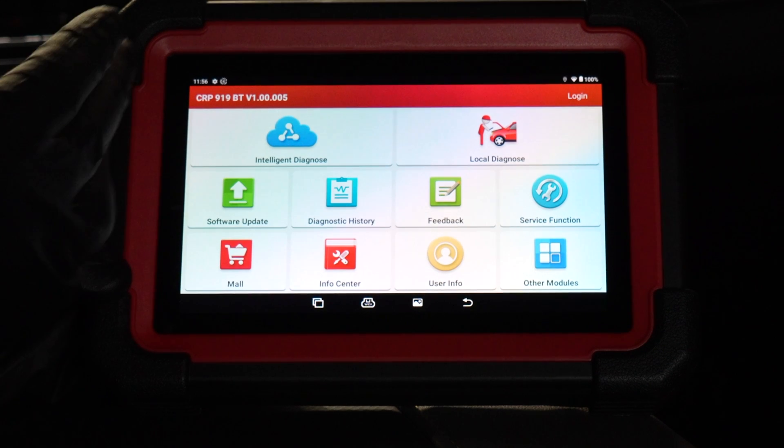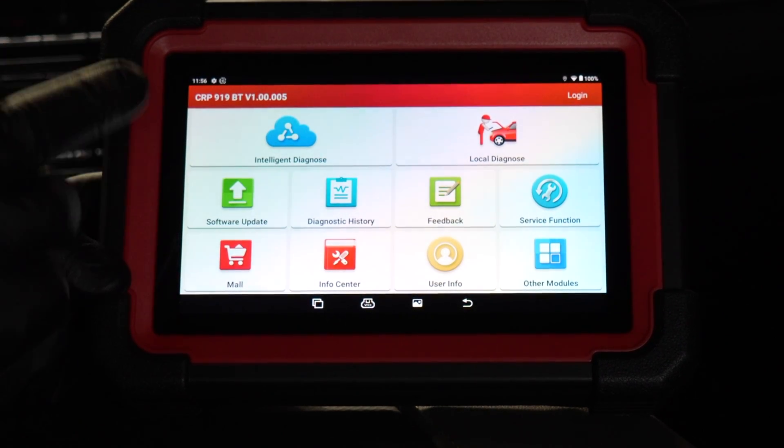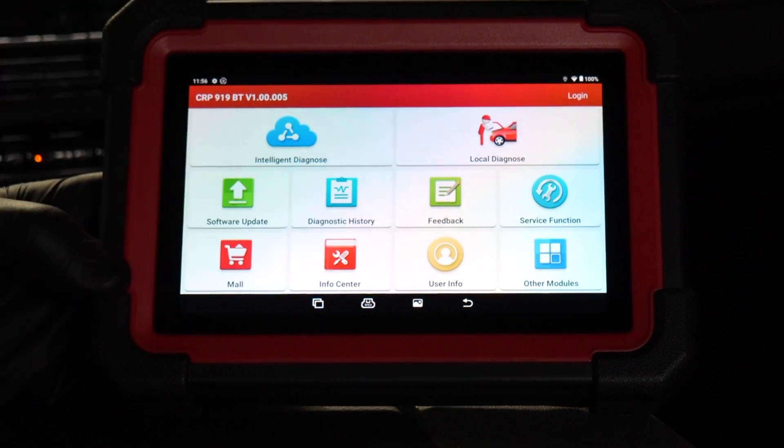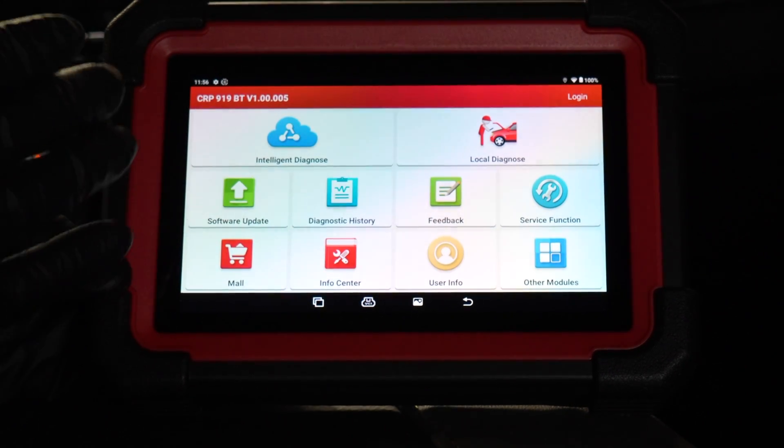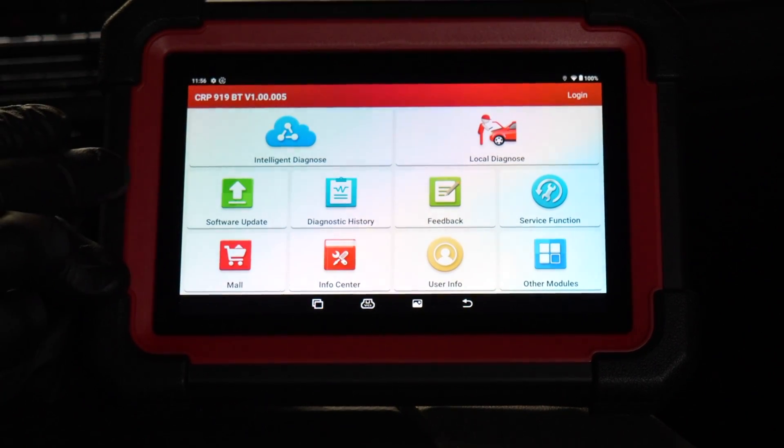Here's our opening screen — you can see just the basics: intelligent diagnose, local diagnose, software update. That's a big thing — you need to set this up with your username, password, and connect to Wi-Fi so you can do all of the updates. We are 100% up to date.